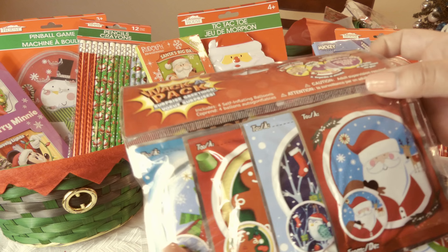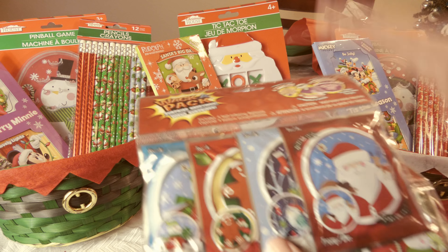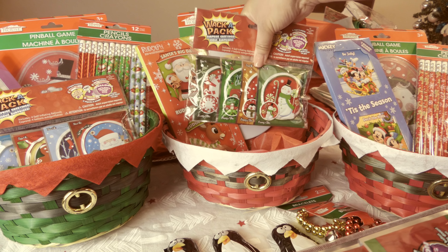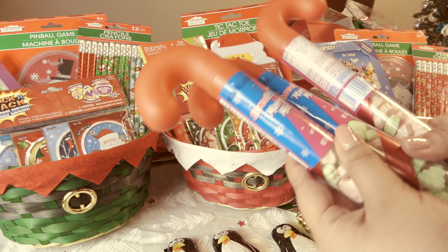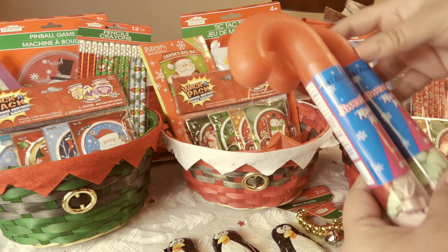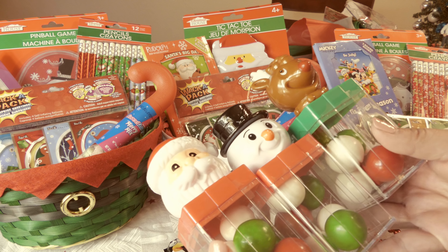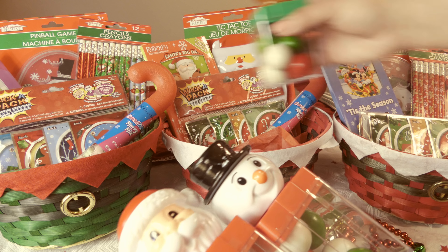These are called Whack-A-Packs — pretty much balloons where you grab it and whack it and they fill up with air. I know they're gonna have a lot of fun with these. I also got three Sweet Tarts Merry Mix, which are so cute. I personally love Sweet Tarts, and if they don't like them then auntie gets to have them, so it's cool. I also got them gum — maybe not the best thing but it's so cute: a snowman, a Santa, and a reindeer shape.